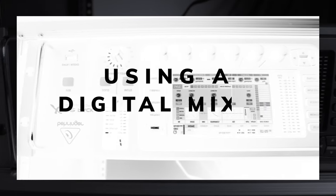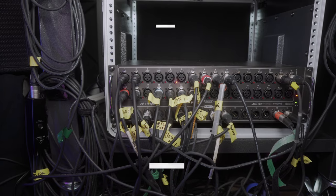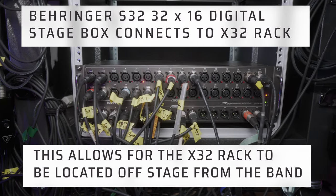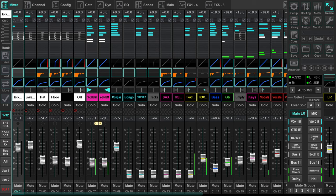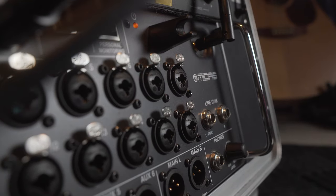Today we're using the Behringer X32, which is a professional digital mixer. A digital mixer is the most efficient way to run your band's sound, because all the settings can be saved and recalled immediately. This saves so much time in soundcheck and rehearsal. You can use any digital mixer for this setup as long as it has multiple outputs, which allows each member to have their own separate mix.